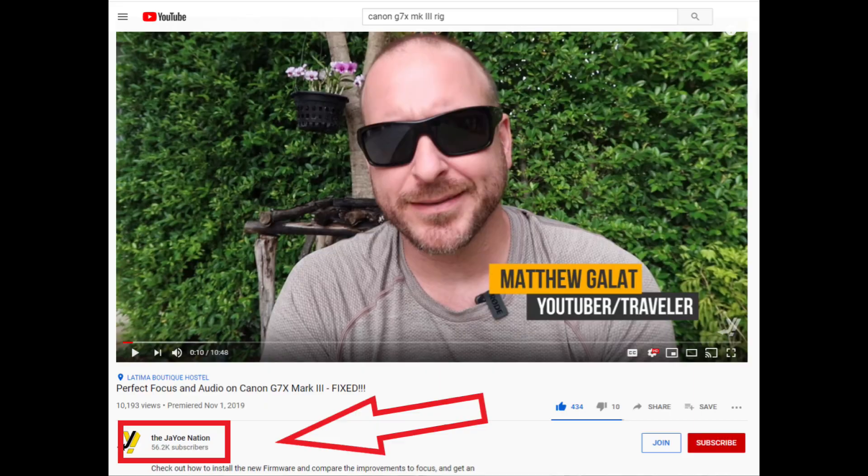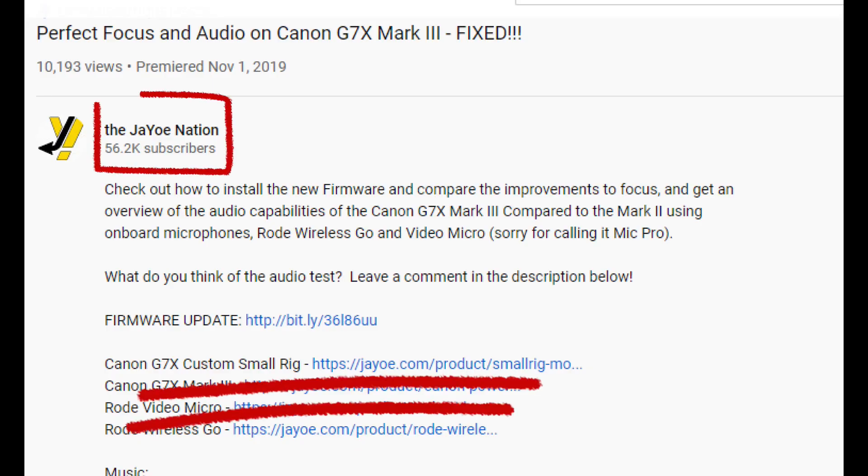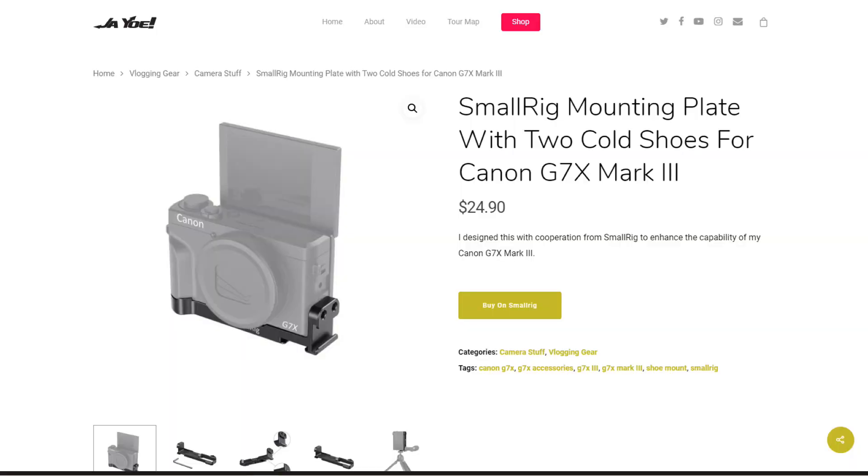I wanted to show you the small rig that I purchased and I'm absolutely loving it. While watching YouTube videos on the Canon G7X Mark III and its autofocus issues, I came across Matthew Galat — Matt, I hope I'm pronouncing your name correctly. He's a YouTuber and traveler. He did a great video on the autofocus issues, and in that video he talked about a small rig that he helped design with the company Small Rig, and provided a link in his comments section. I followed the link and it took me to the Small Rig website.